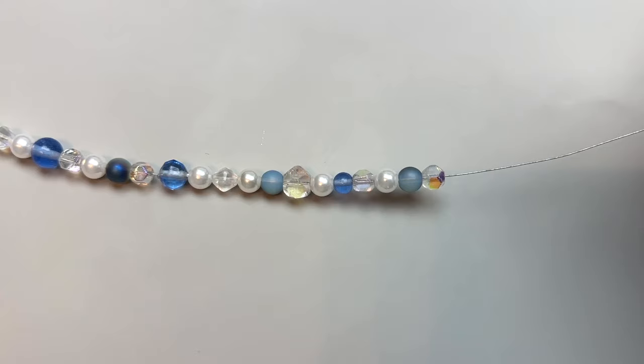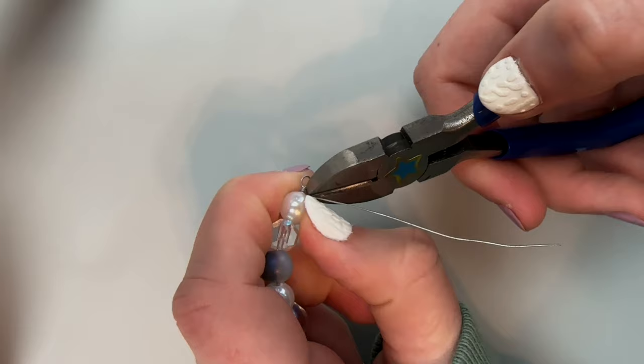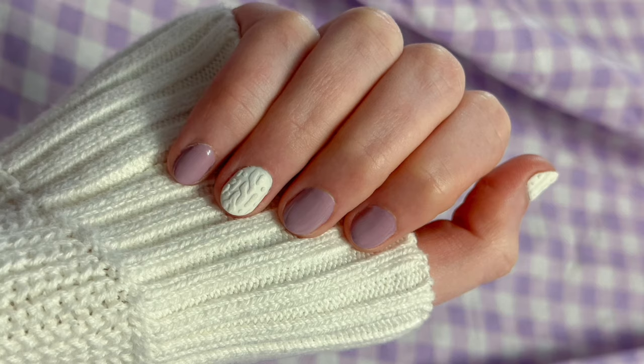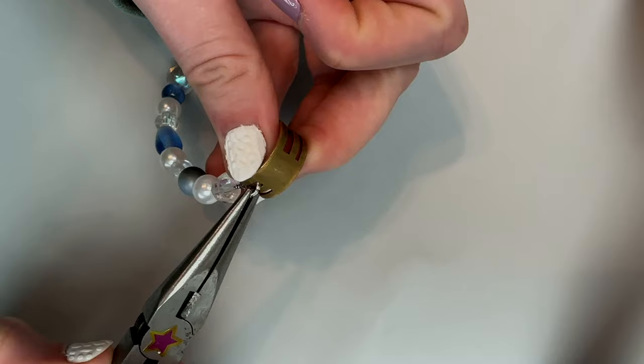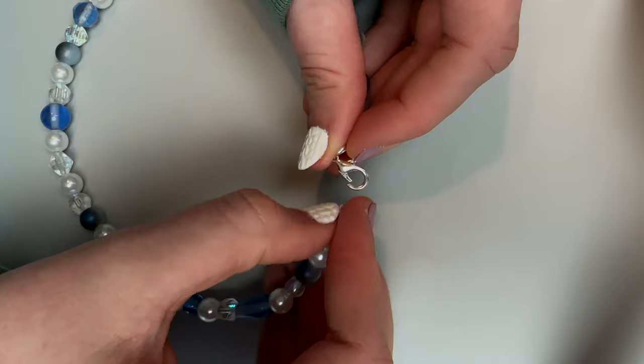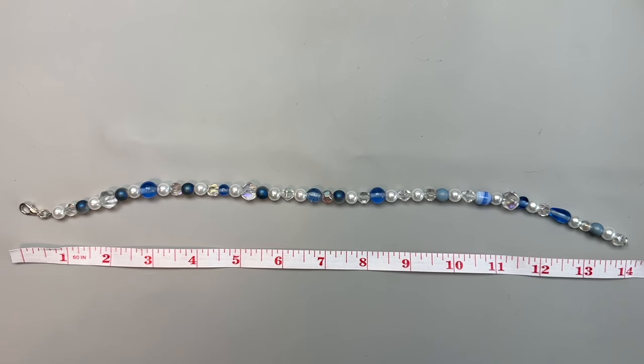Once I got to the end I made another loop in the wire just like before. I used a jump ring to add a lobster clasp to one end and added another jump ring to the other side to make the closure. I know some people like to use chain instead of just one jump ring, but since these are just for me I can make them fit and they don't need to be adjustable. The necklace is about 14 inches long — not exactly since I ran out of beads, but close enough.